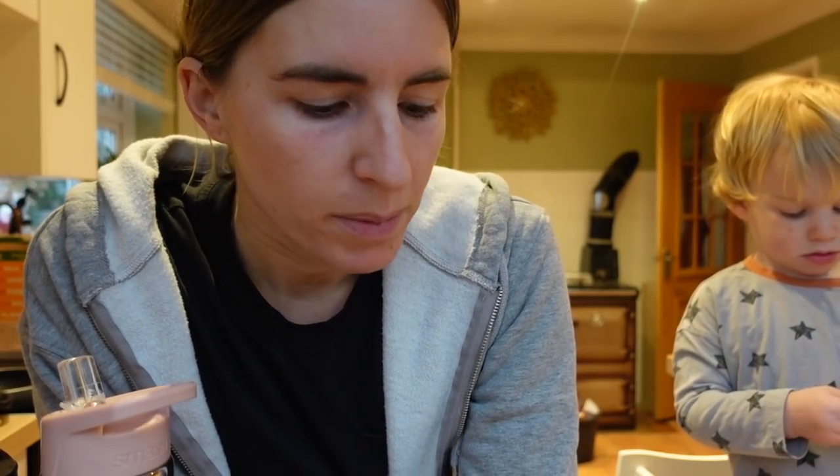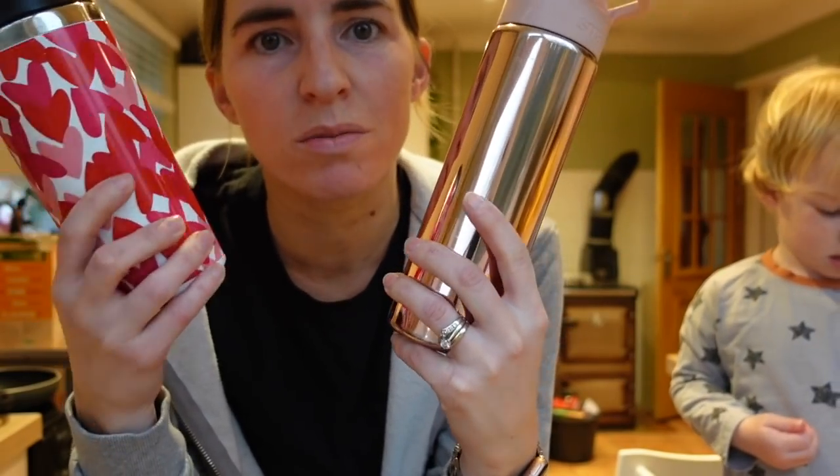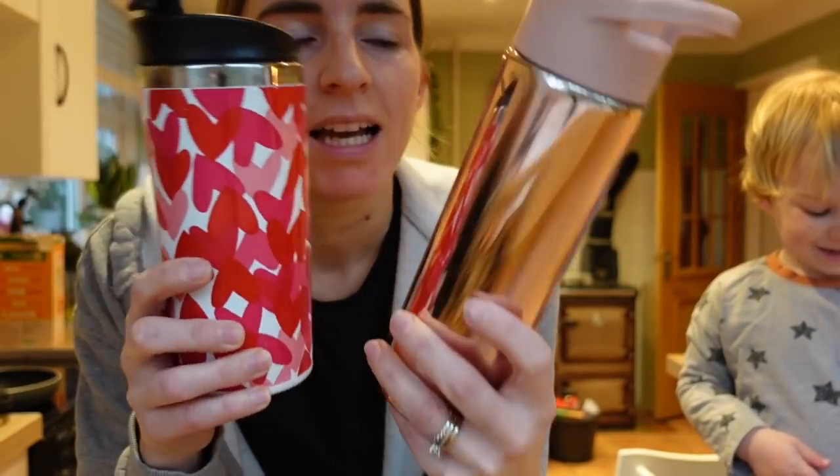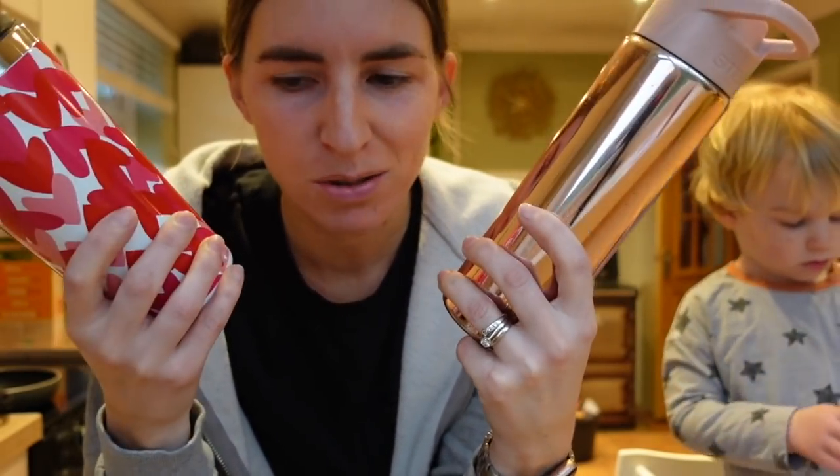I recently just got back from my 6.5k run — it was a half-hour hit. Got back at half past seven, it's now quarter to eight. I took a coffee with me — my standard Nespresso with oat milk — and my water, so that's what I've had this morning since six o'clock.